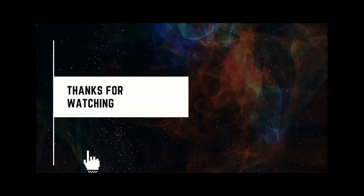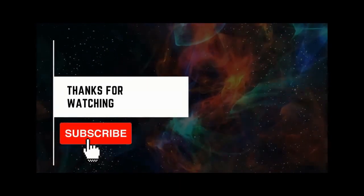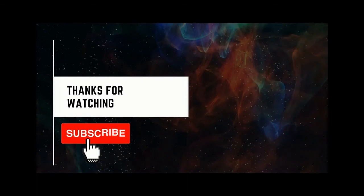Thank you so much for watching this video. Let me know in the comments below — I would love to hear your thoughts. Make sure to hit the subscribe button, as I am trying to give you the most relevant content from the biopharma field. If you want a detailed description of this video, comment below and I would be happy to share the notes with you.